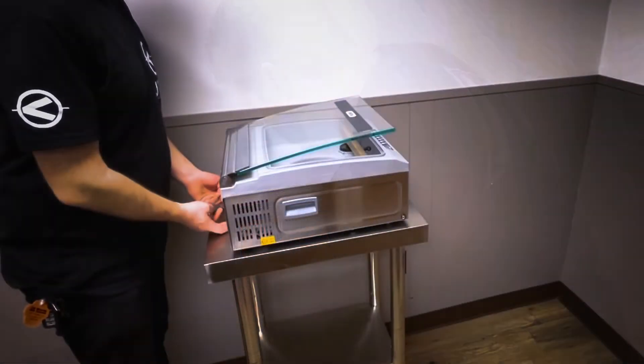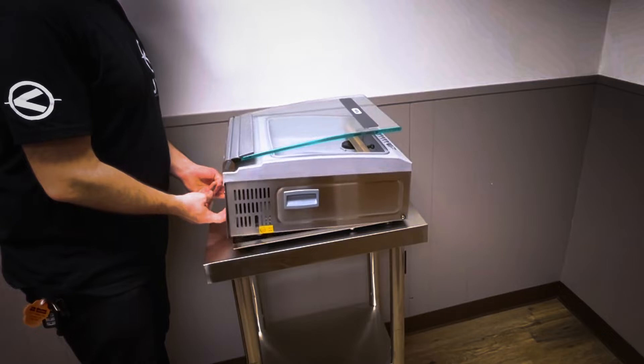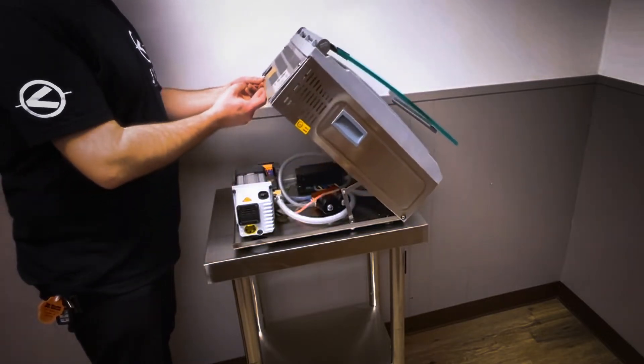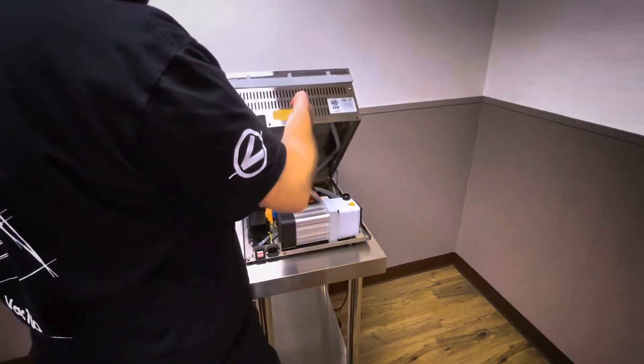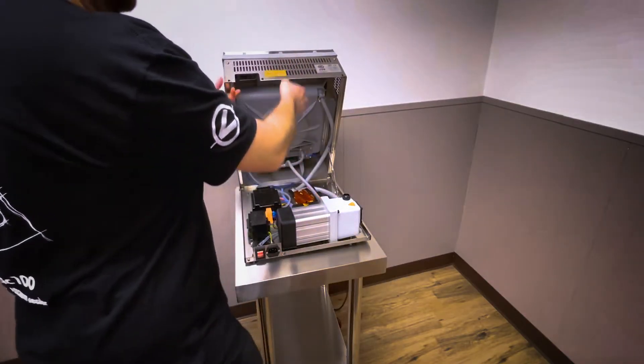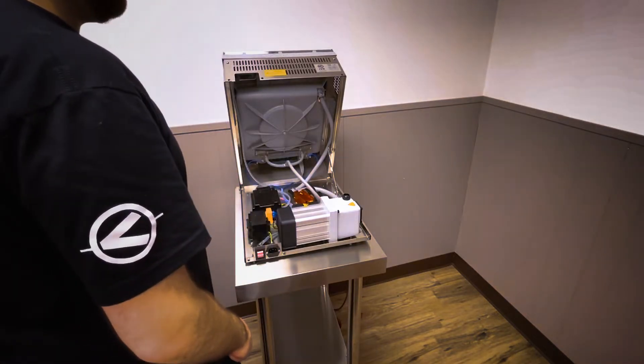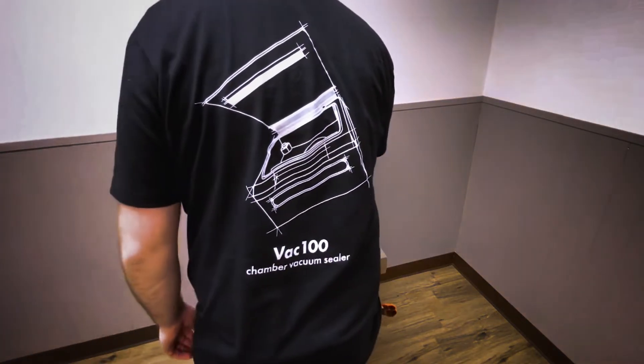Next, place your fingers under the back panel and lift up on the body, hinging it forward. Make sure to do this process in a slow manner to ensure that your machine does not fall over, but do not be concerned as the majority of the weight sits on the bottom of the machine.